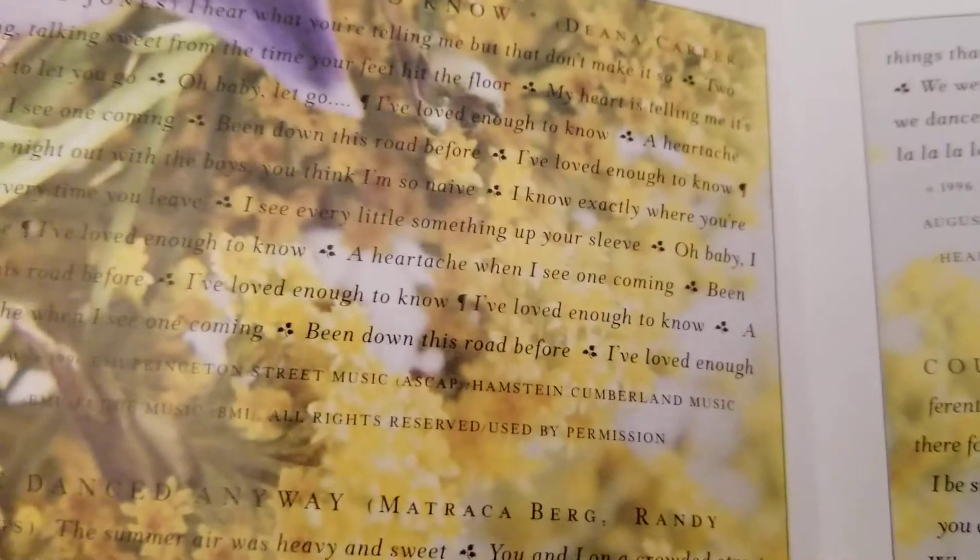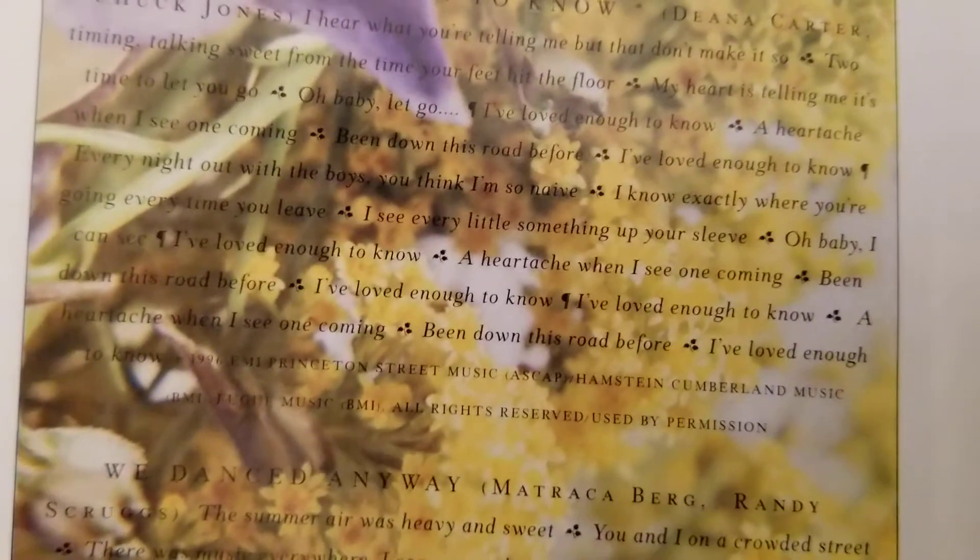Sorry, it's hard to read because of the background that she's got on here.